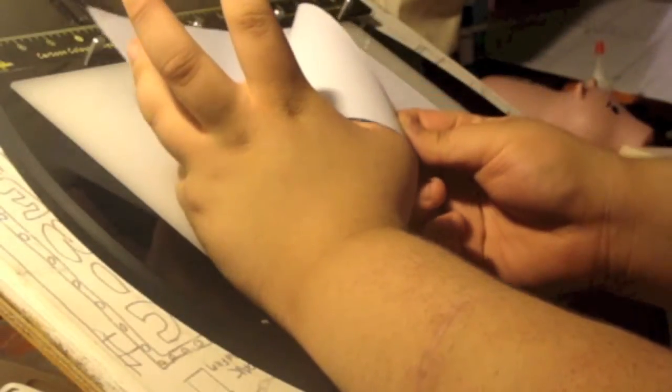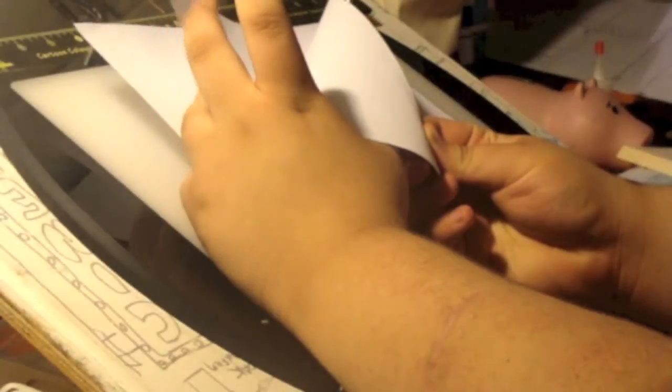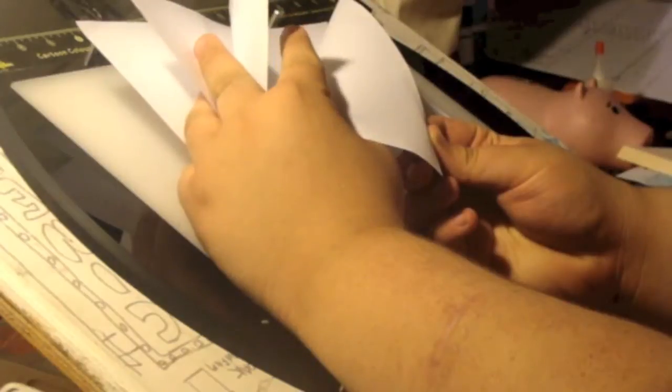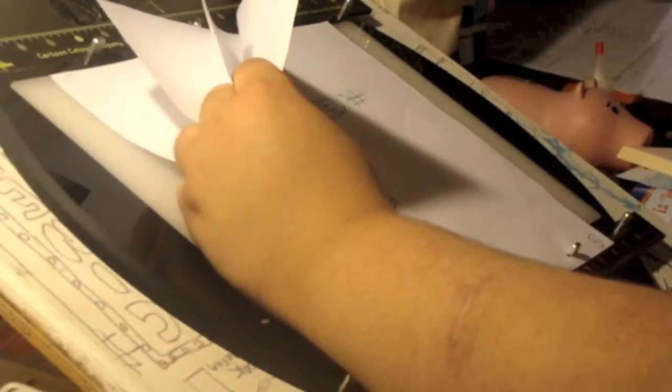You put the small finger here, the first middle finger on the second page, the second middle finger on the third, and your pointer on the fourth. And you flip them like this.